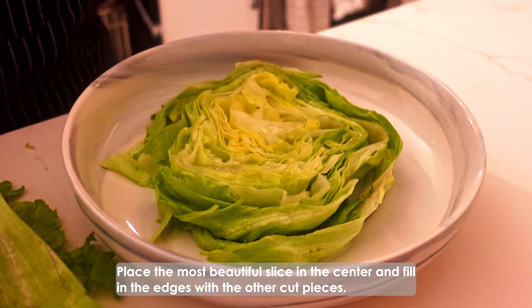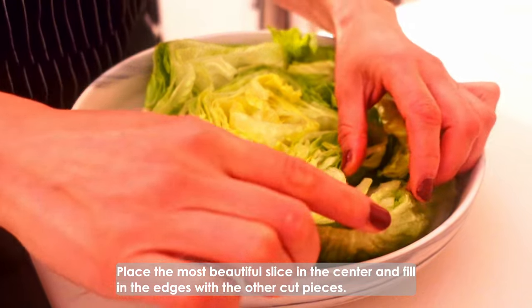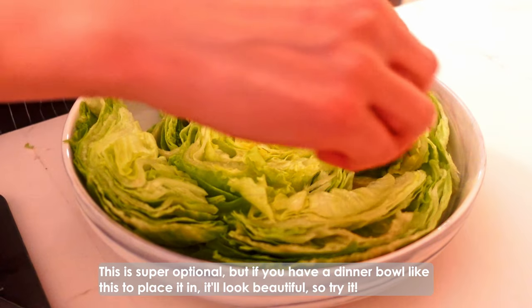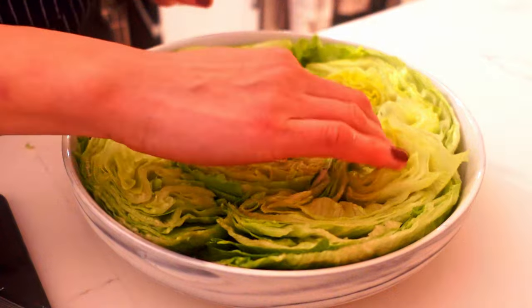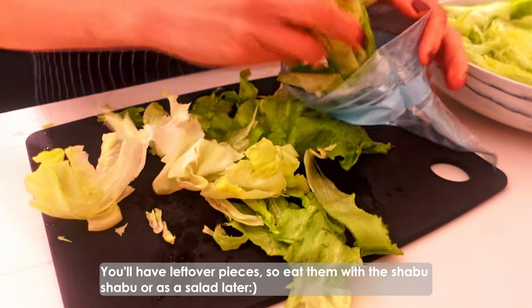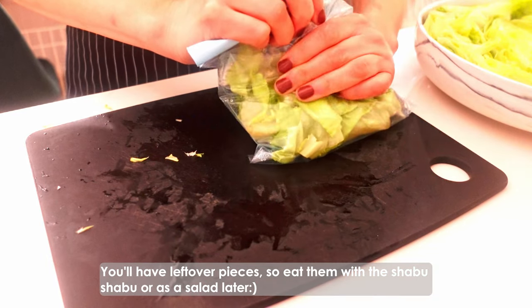Place the most beautiful slice in the center and fill in the edges with the other cut pieces. This is super optional, but if you have a dinner bowl like this to place it in, it looks beautiful, so try it! You'll have leftover pieces, so eat them with the shabu shabu or as a salad later.